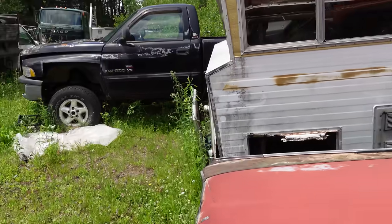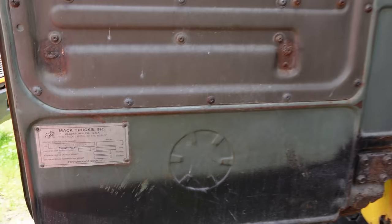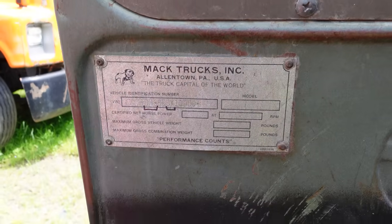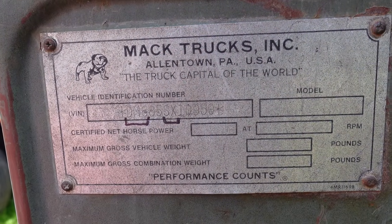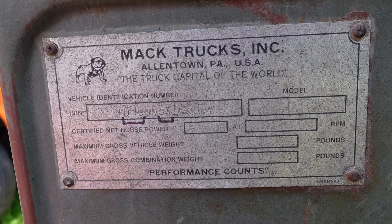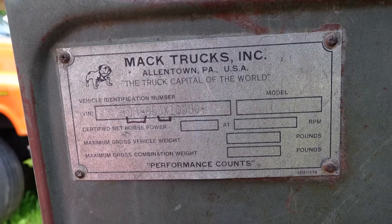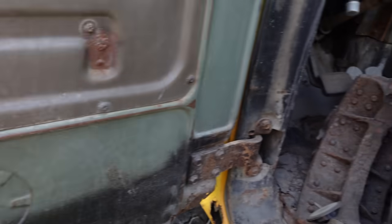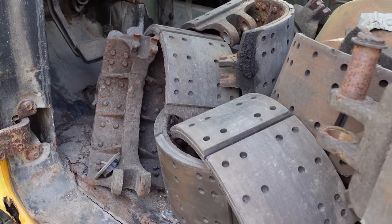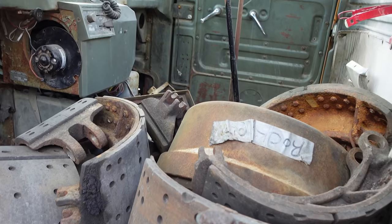Let's look inside. Here's the driver's side and we can see the trim tag right here. On that we can see it is a DM 600, and the SX is important - S means it's a dual-axle truck, ten wheels: eight in the back, two in the front. The X is heavy duty - this is about as tough as it gets. Look at this stuff right here: those are the brake shoes on the floor inside, and those are massive.